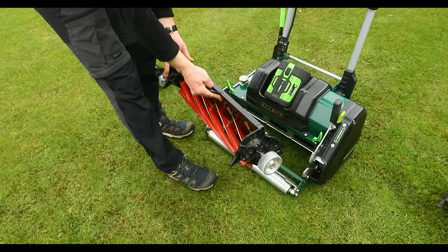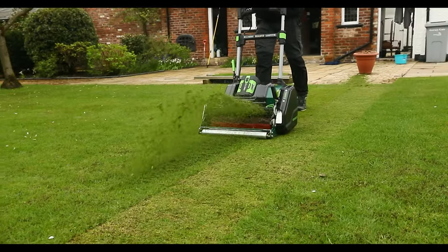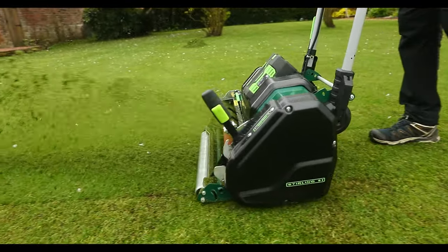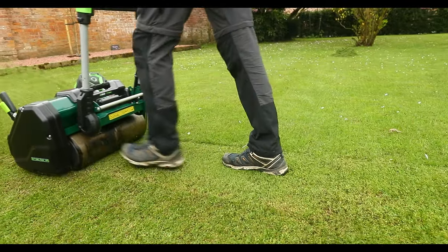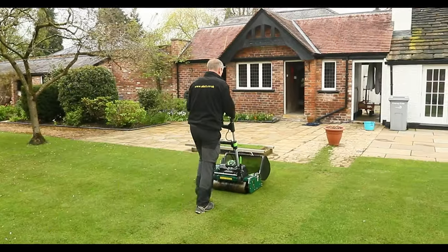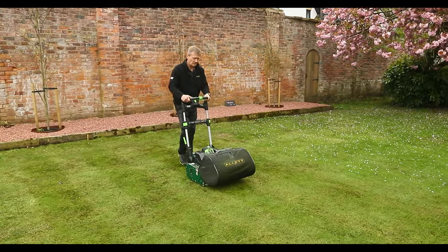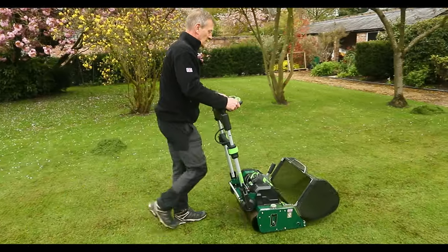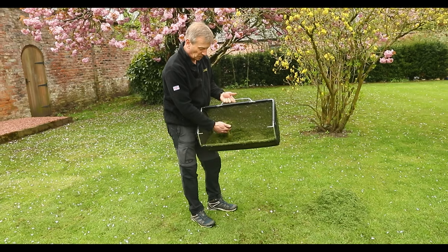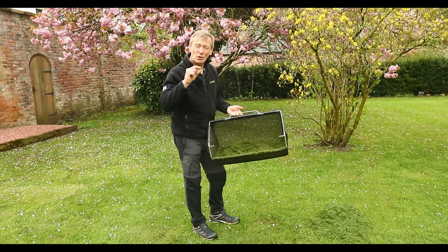Let's show the mowing with this. So these are the contents of the grass box when using the 10-bladed cylinder. Although it's just grass clippings, by definition if I'm mowing lower I need to mow more regularly, so I really am cutting short grass shorter.